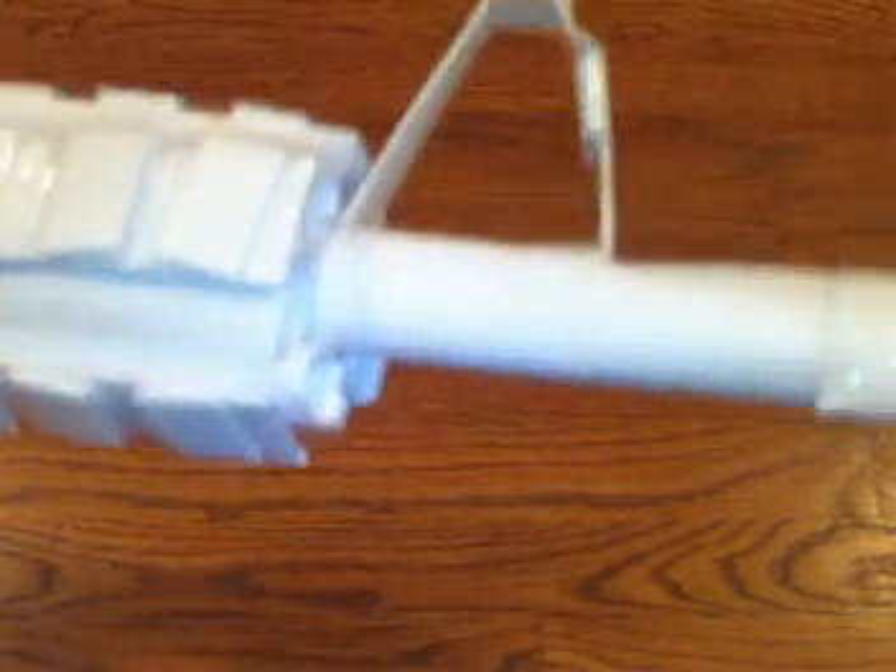Next is the flash hider. Roll up a tube that fits over the muzzle again, and just cut out that shape. It's not that hard. There's the flash hider — you can do whatever design you want on it. Next thing, the silencer. Make a tube that fits on the muzzle and you're basically done. If you want to add detail, roll up another tube on top of it so it kind of has a layered look.